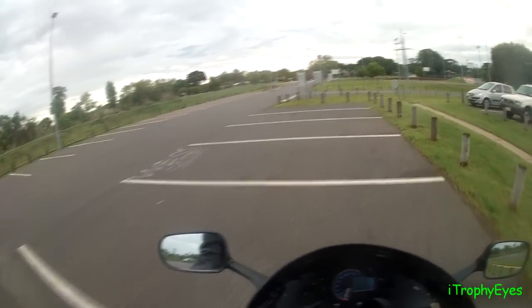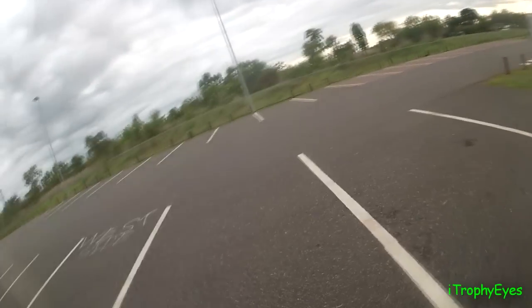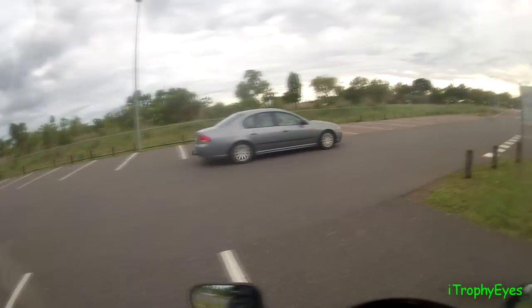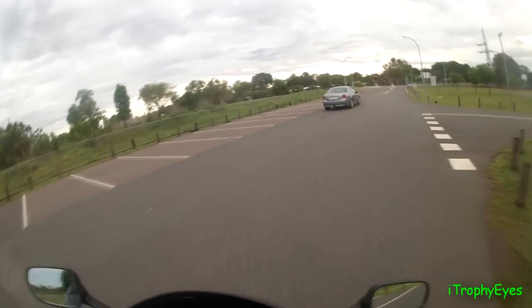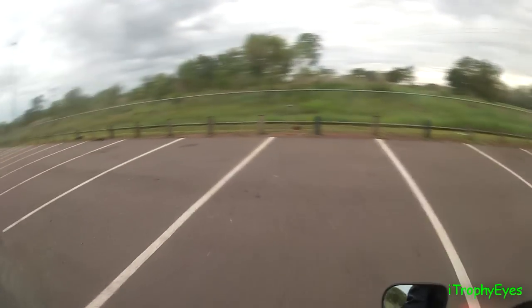And the car has stopped behind me. Let's do it one more time, see if we can get to fourth. See if we can get to fourth, guys. What are you looking at? Never seen a bike do a clutchless take-off — I mean an acceleration-less take-off.